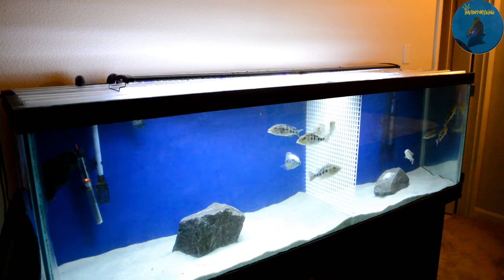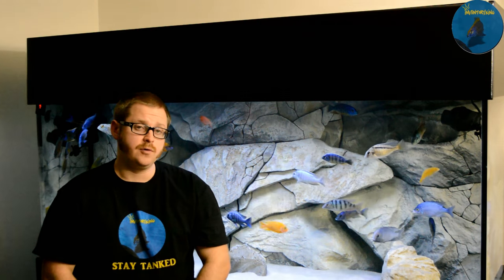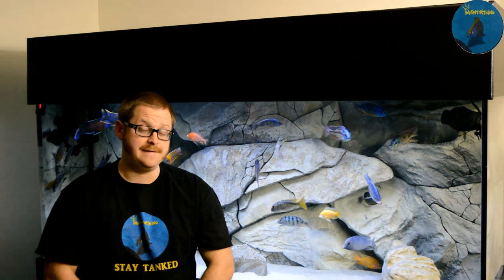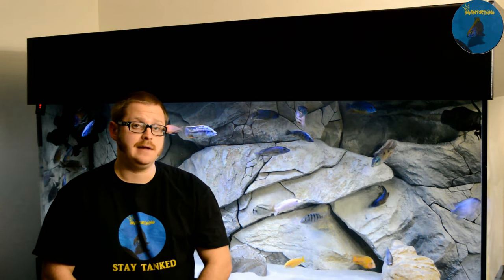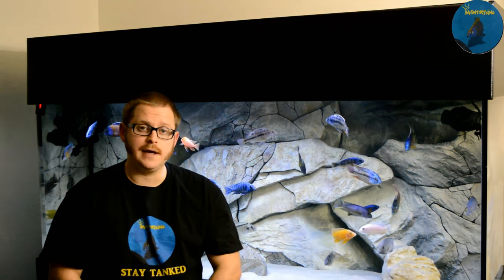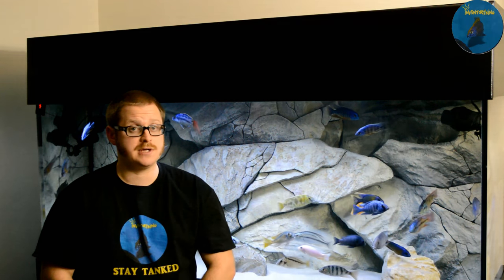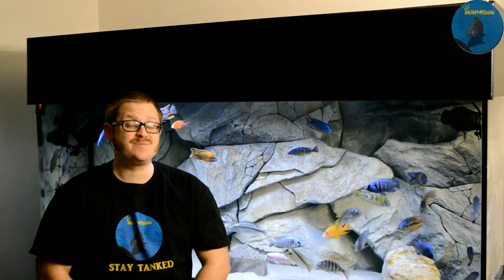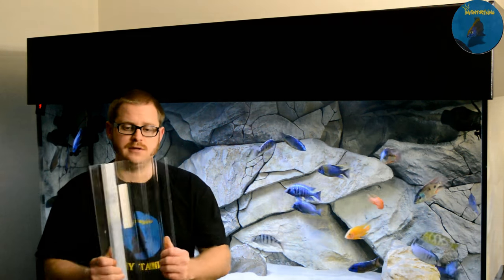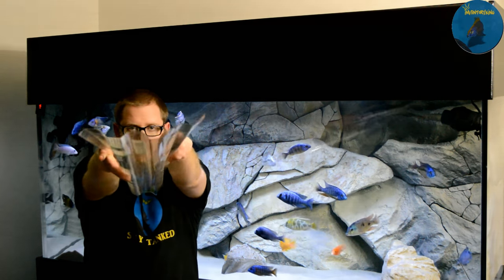So that is what I use to make inexpensive, effective aquarium lids for my tanks that don't have any canopies or anything else. You can go glass if you'd like — I just found that the plastic, depending on the size of tanks you're going to have, is an inexpensive alternative that is very sturdy. As you can see, these things are quite sturdy — I'm bending it, but it holds up.